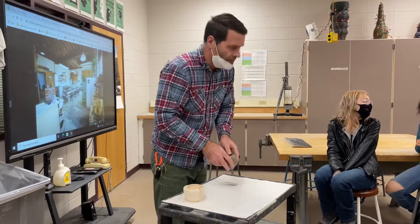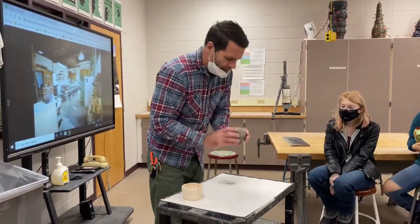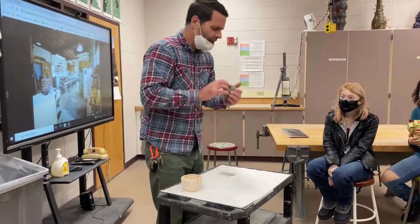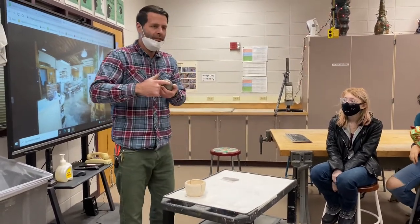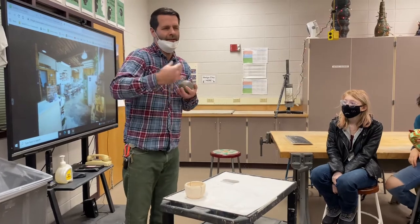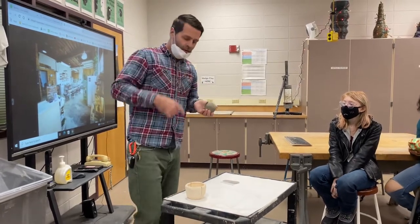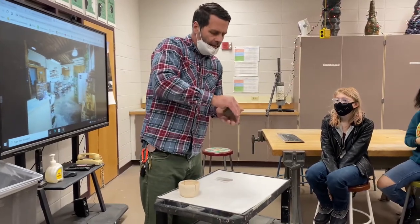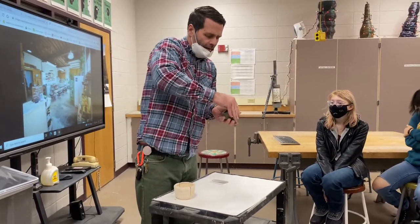At some point you're going to want to take your pinch pot and just kind of hit it on the ground to make a flat surface for the bottom. You're going to be refining this, but at the beginning you just want to get a rough flat shape. You will be refining it more and more as you go.